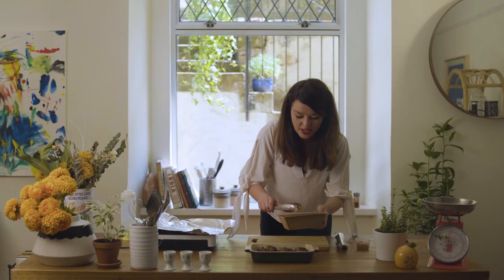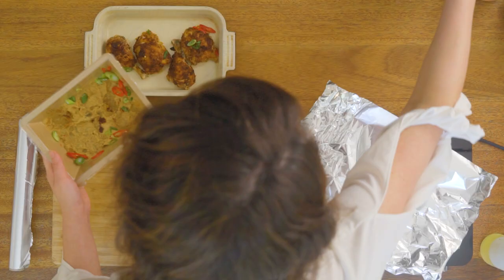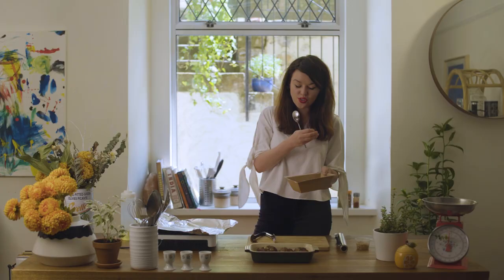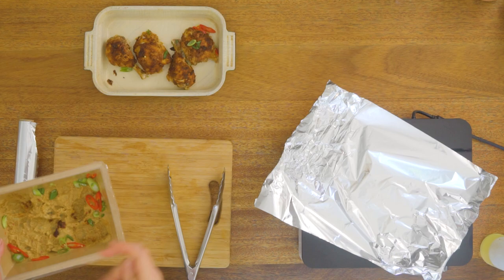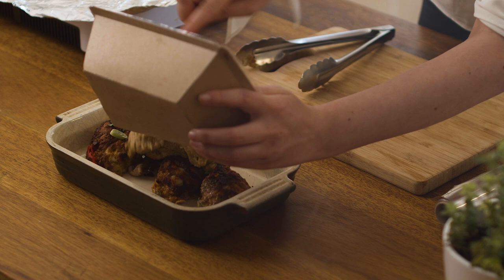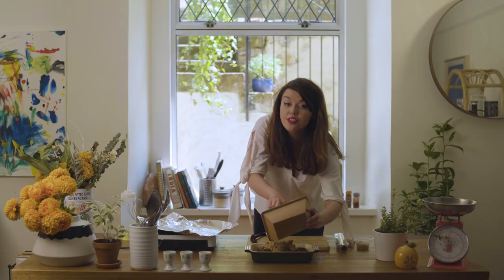Now the sauce in here — you're going to be alarmed because it looks quite thick, but it's supposed to be like that. It's got such a high quality coconut milk in there that it's so integral to this dish, it just makes it delicious and so hearty. Generously just cover those chicken pieces with the curry and it'll eventually melt down through the chicken during cooking in the oven.